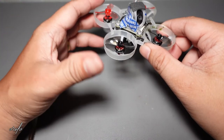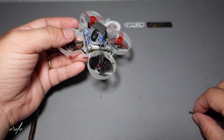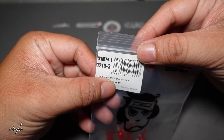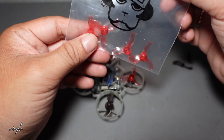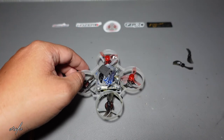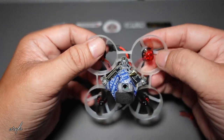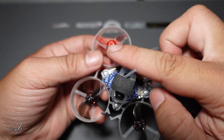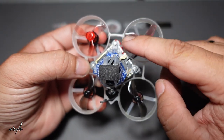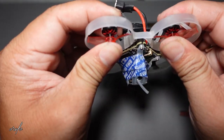This is the Mobula 6 HD0 and we will be converting it to a tri-blade from the bi-blade setup. We will be using GemFan 31mm 1219 tri-blades in red. Make sure you know the orientation of your propeller — this one should be counterclockwise and this one is clockwise if you're looking at the camera of the Mobula 6 HD0.